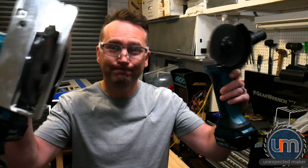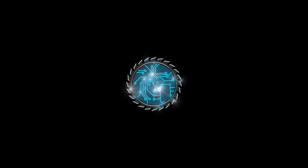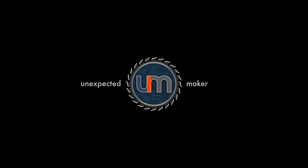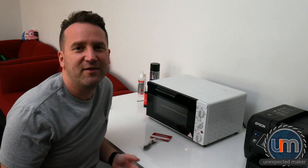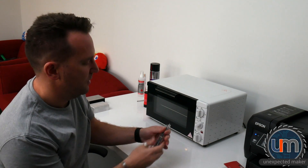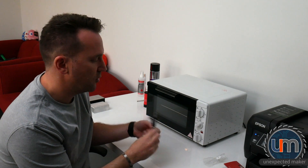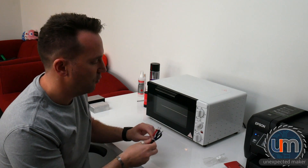Hey everyone, today we're going to add a temperature probe to my reflow oven. The surgery is not going to be that drastic, but there are still a few hurdles we need to overcome. We're going to take one of these K-type temperature probes, which I picked up from my local electronics store for I think $12.